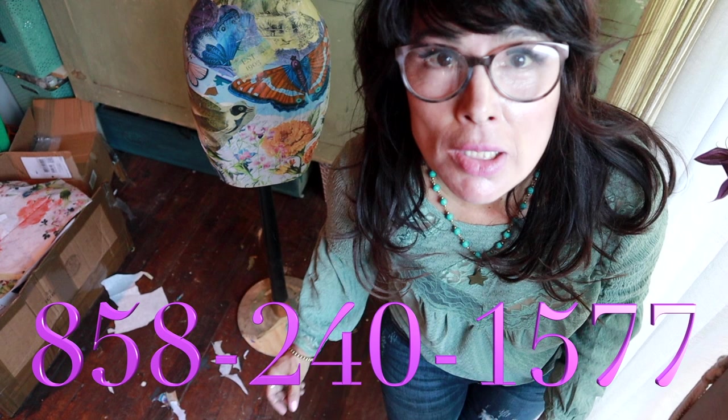Hey guys, it's me Ellie. I just wanted to pop on and say this is our new phone number where we can text you. If you text the number on the screen and say your favorite paint color, we can add you to our group to send you reminders on when our videos are going out and when we're doing fun stuff. Be sure to text this number so we can get in contact.